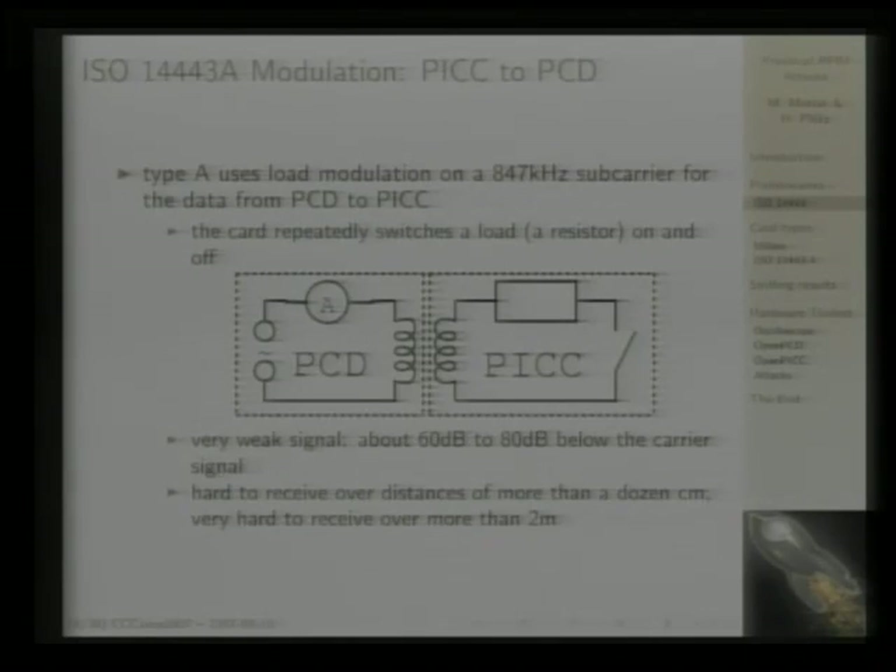The reverse direction — from the card to the reader — is different, because the card doesn't have a lot of power and has no contacts. It uses load modulation. You can imagine a transformer for a model railroad going from 200 volts to 12 volts: two coils next to each other, inducing an alternating magnetic field in one coil which induces voltage in the other. That's basically how these cards operate — the card antenna is a coil inside the card, the reader has a coil as antenna, and power is transferred by induction.